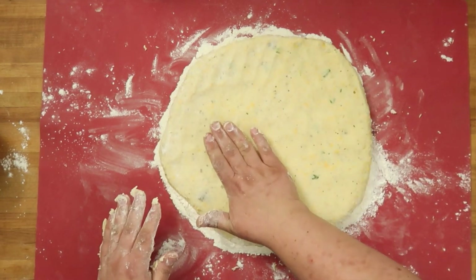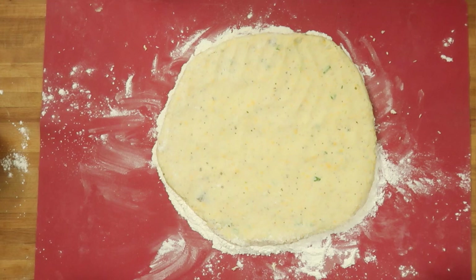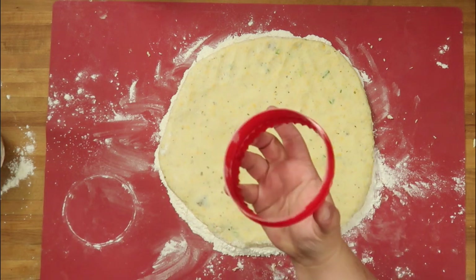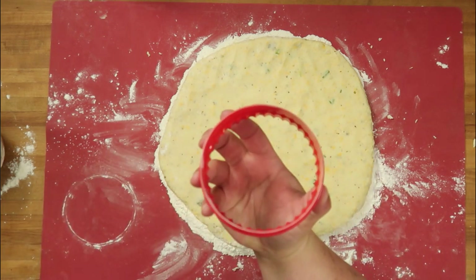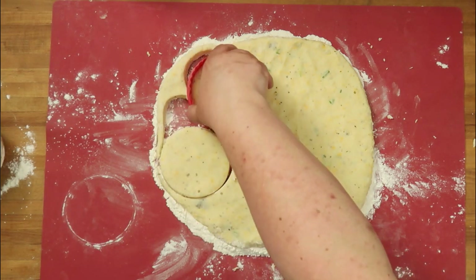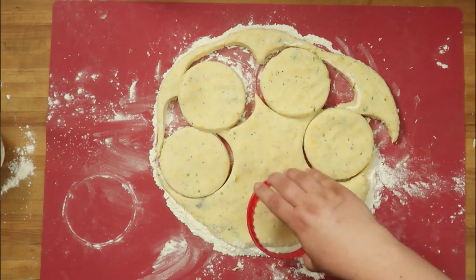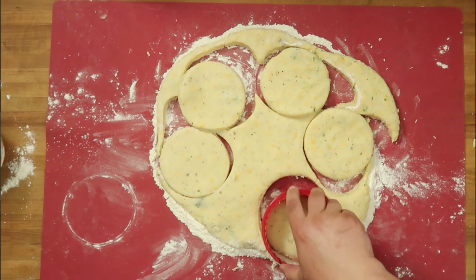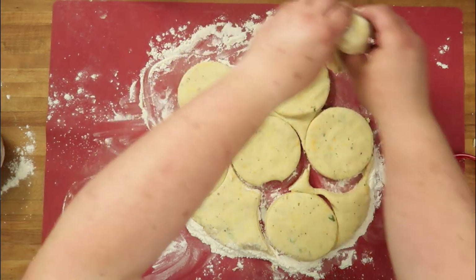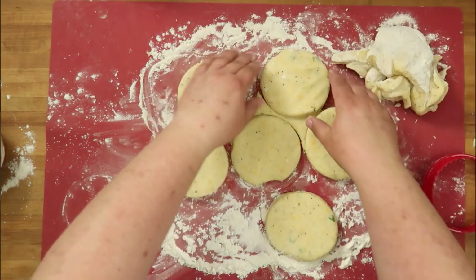It feels a little bit like pizza dough, but a little bit more brittle. So let's cut out some shapes. We're going to cut out some circles — this is like a four-inch cookie cutter.